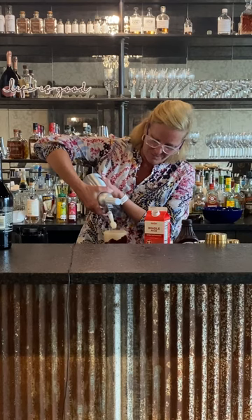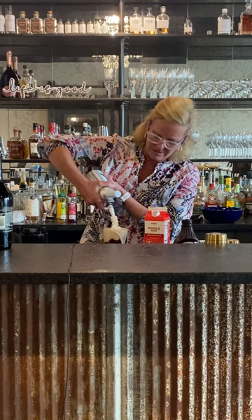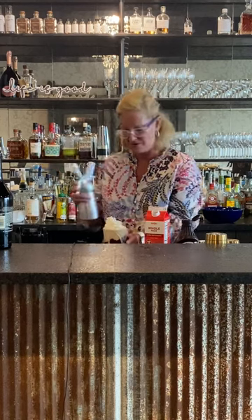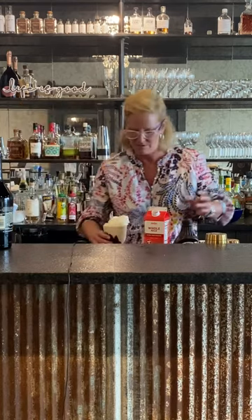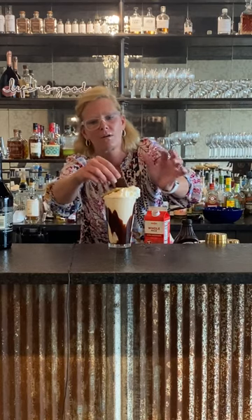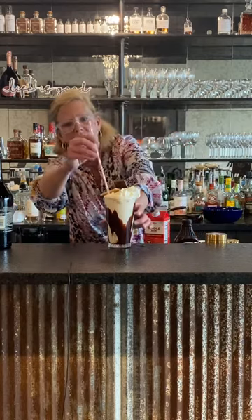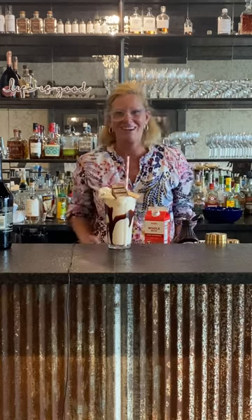What would a milkshake be without whipped cream? We're gonna put some whipped cream on top — lots of whipped cream, maybe a little too much, but that's okay. Then I'm gonna do a little chocolate and graham cracker crust, because why wouldn't you? That is my boozy milkshake — enjoy!